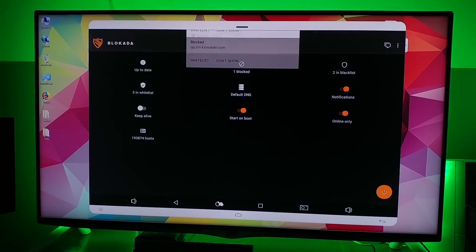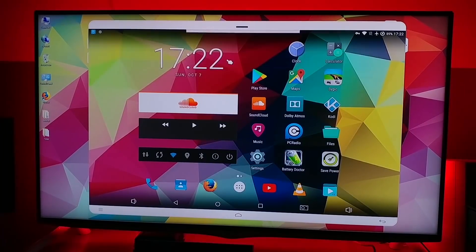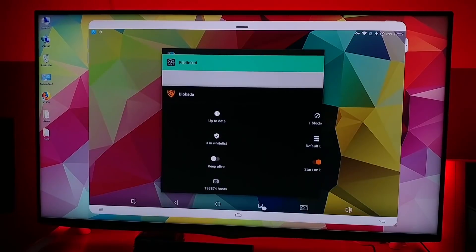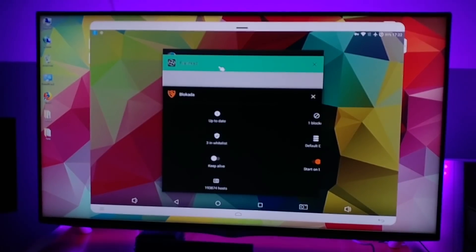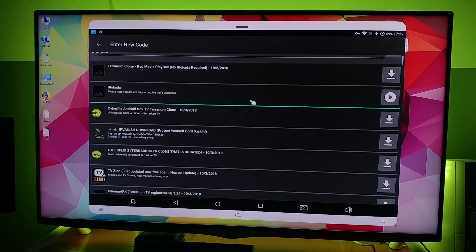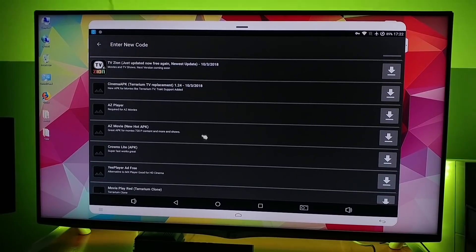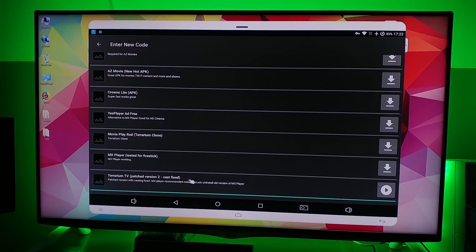You want to go back and click on 'don't show'. Now go to the Filelinked list right here and you want to install the second one — this APK right here — version 2 cast fixed. Let's install that.